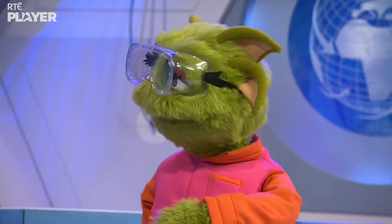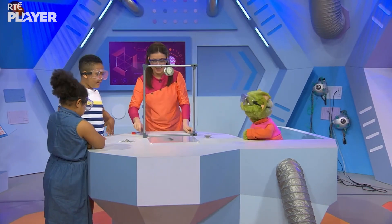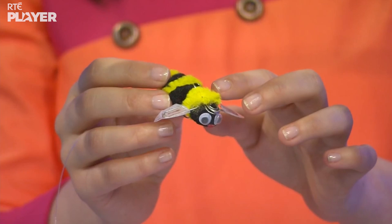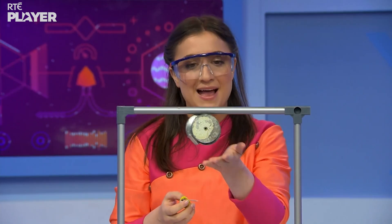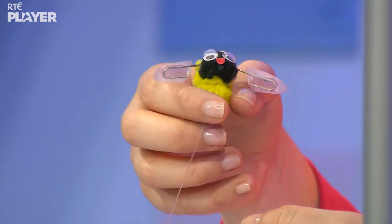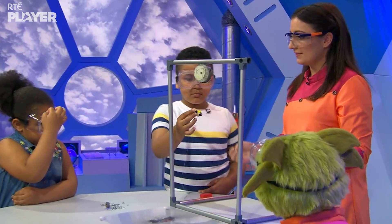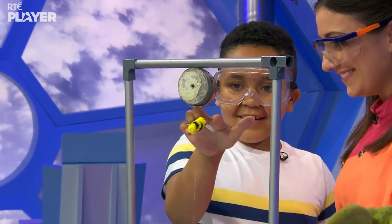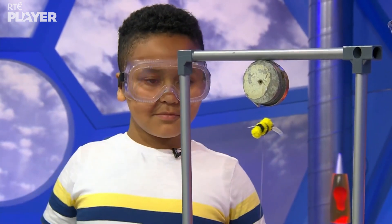Let me show you something else. This is a bumblebee and it's made of paper clips. The paper clips have iron in them. I've attached a magnet to the top of this metal frame, and the bee is attached to this thread. Cameron, do you want to give it a go? Yes, please. Wow! That's so cool — it's floating in mid-air!